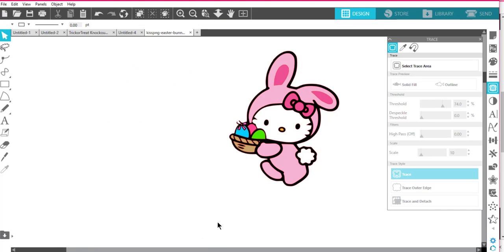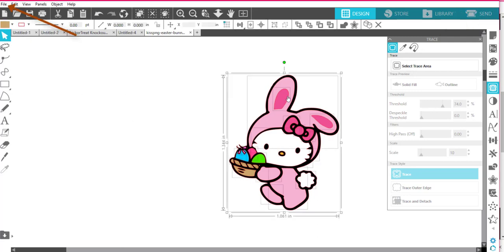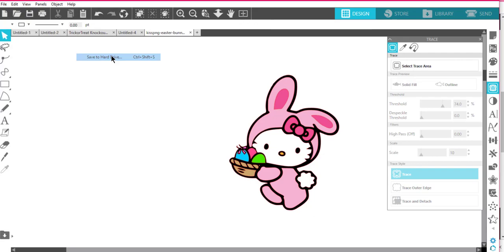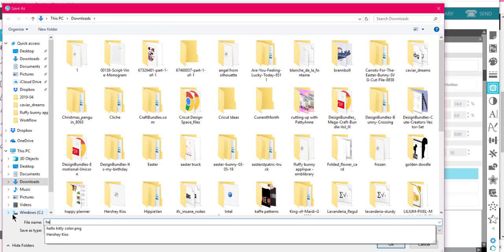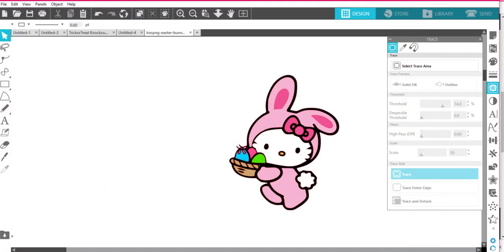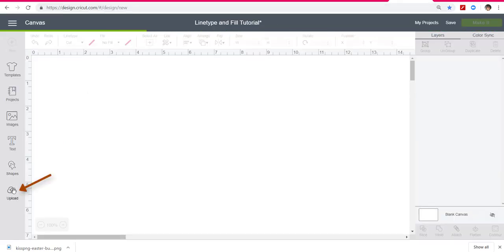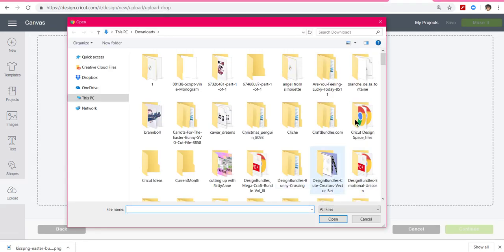If you're using Silhouette with your Cameo, all you have to do is go to Send and have it cut by colors. But right now I'm still using just my Cricut machine, so I'm going to go to File > Save As, save to hard drive. I'll call her Hello Kitty Easter, and for Cricut Design Space I have to change this to an SVG file. Click OK.